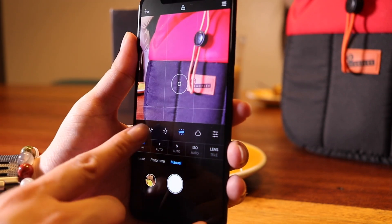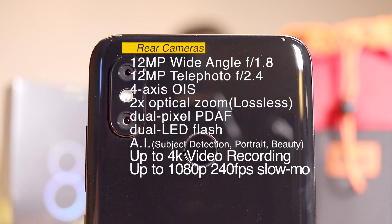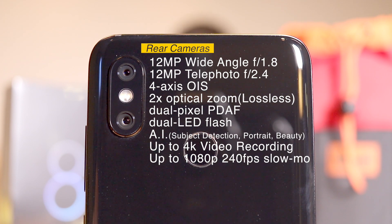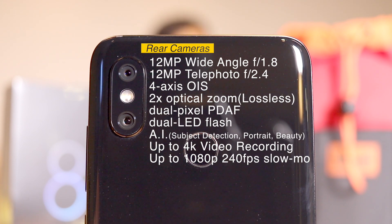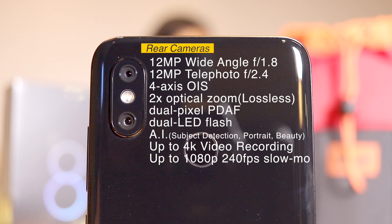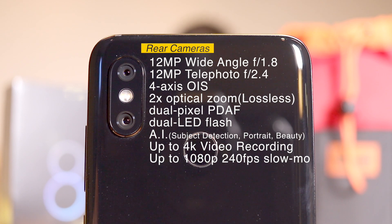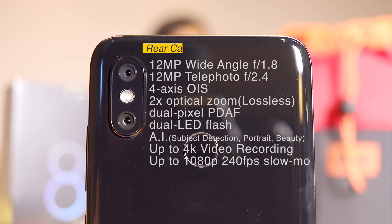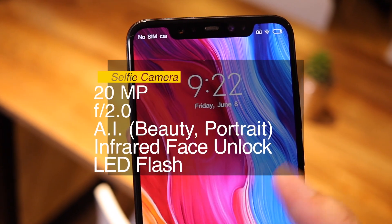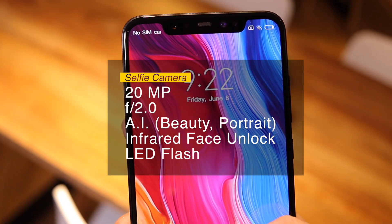I've been talking a lot about the camera without giving specs, so here it is — the most heavily specced camera in Xiaomi history. It's got one 12-megapixel wide angle lens and one 12-megapixel telephoto lens, 4-axis OIS, dual pixel face detection autofocus, AI, 4K video, and 240 frames per second slow-mo at 1080p. At the front is a 12-megapixel selfie shooter with AI for portrait and beauty filters, plus LED flash.